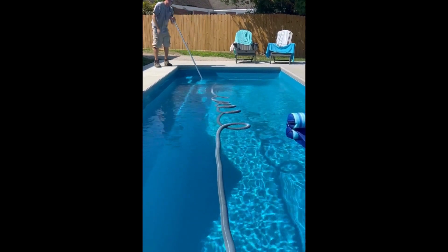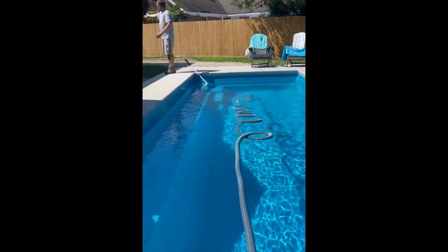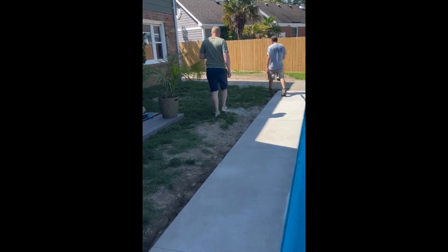Once you see most of it sink into the water, go ahead and set the hose in the pool somewhere where it's stable. Then we're going to walk over to the pool equipment to get this set up for proper vacuuming.